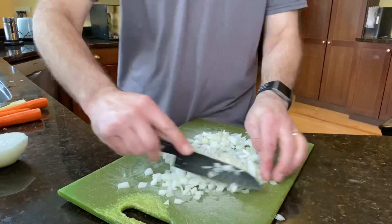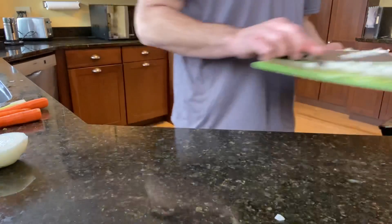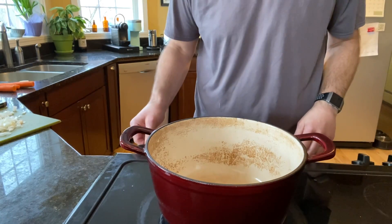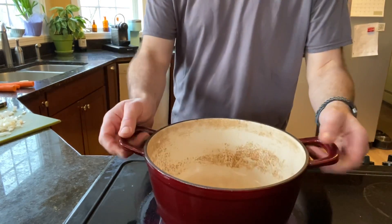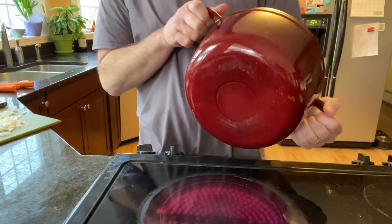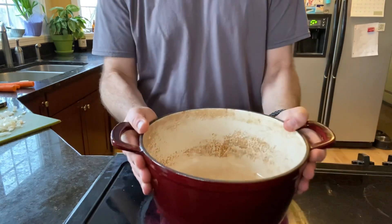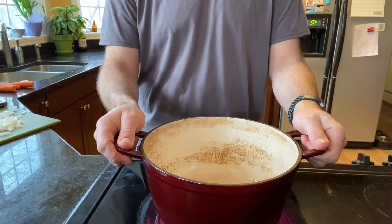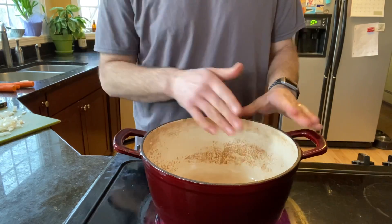We've chopped up the onions and we're going to throw them in. Pan on, putting it up to about medium high. This is a Dutch oven — a heavy piece of cookware usually coated with an enamel surface, so it's really heavy duty and non-stick. You can see mine's been used for years and years — it's got little remnants of food past in there.